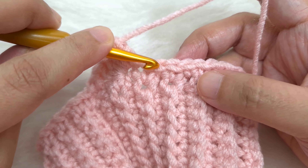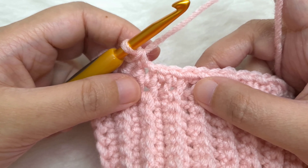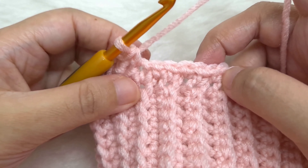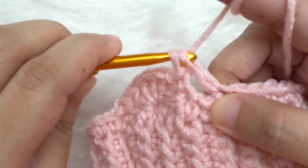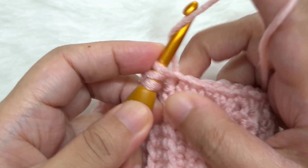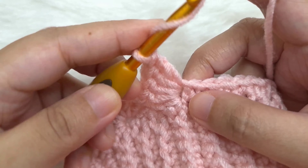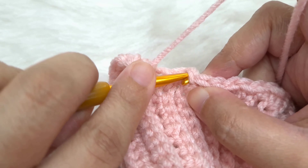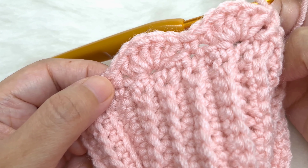After we make our shell, skip the next two stitches and in the next stitch make a single crochet. Now repeat this entire pattern: skip two single crochet, make a shell of five double crochet in the next, skip two single crochet, single crochet in the next. Continue repeating this pattern — skip two, shell, skip two, single crochet — till we reach the end of the round.